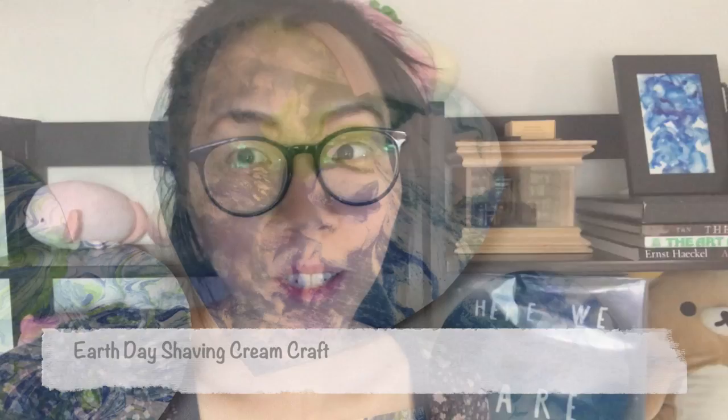Hi everyone! Happy Earth Day! Today I'm going to show you how to make this simple craft using shaving cream and paint. I hope you enjoy!